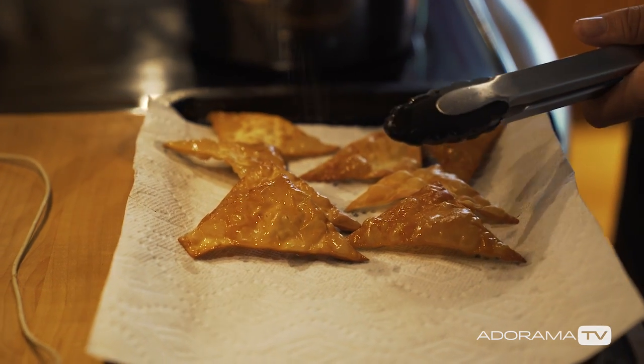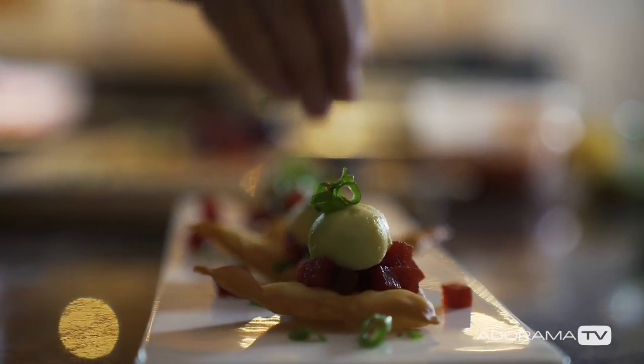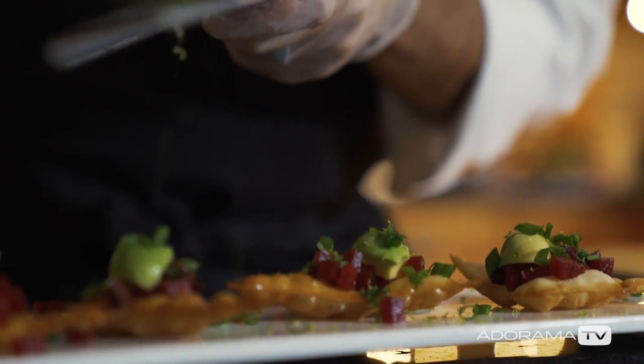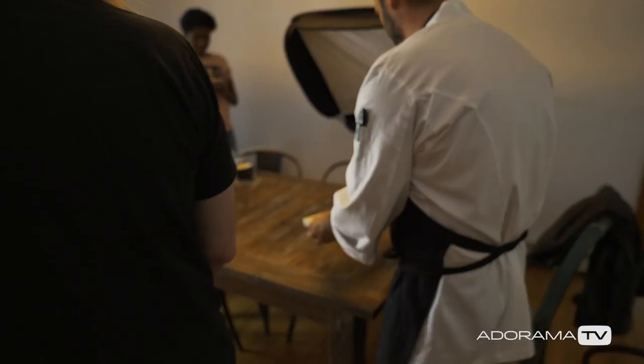Hey, this is Daniel from Adorama. I'm here visiting my friend Chef Micah, and he's made some dishes that we're going to photograph. I want to keep it nice and simple — I was traveling here with a pretty small bag, so I just took some speedlights. We're going to do it really super simple using a Canon system with TTL and a couple of softboxes.